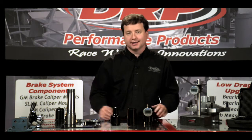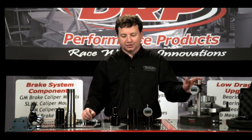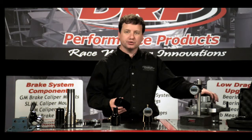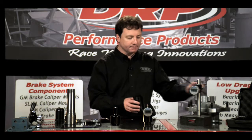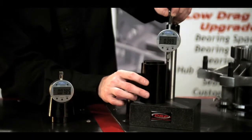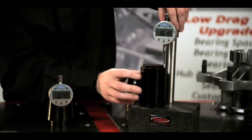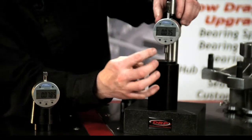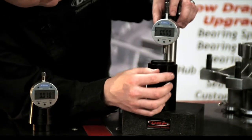The first step of the process is to zero out our surface plate. To do that, for this case we're using a wide five style hub. I'm going to take my base, place it underneath the indicator, and press zero.